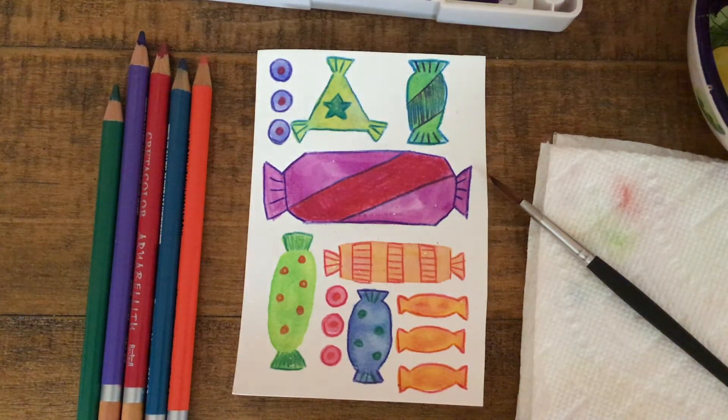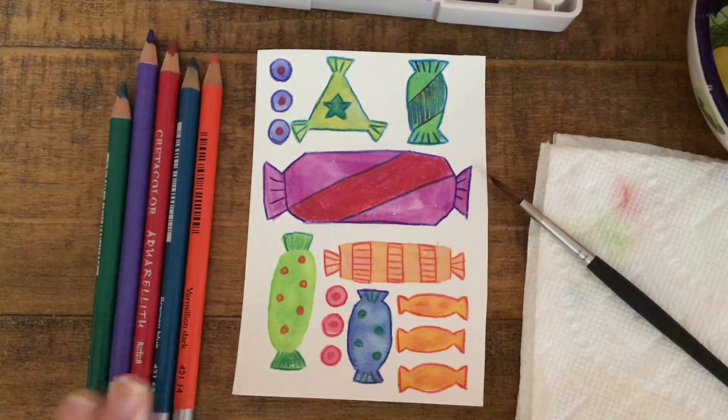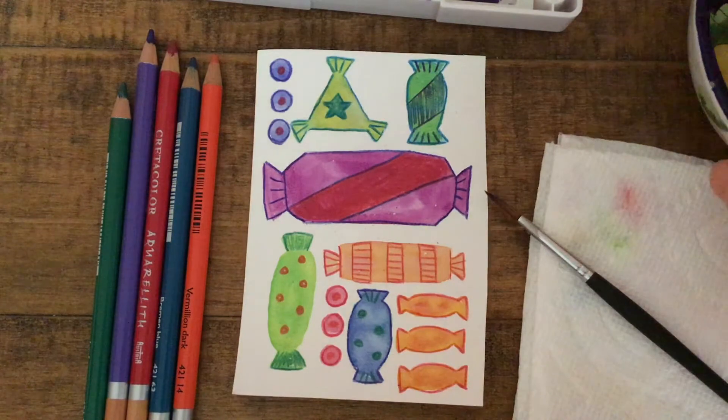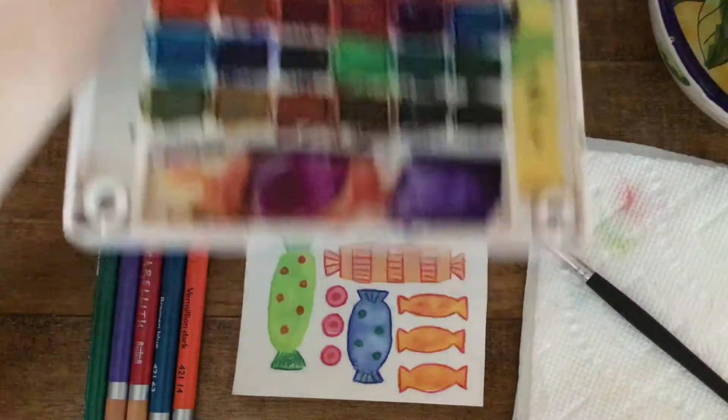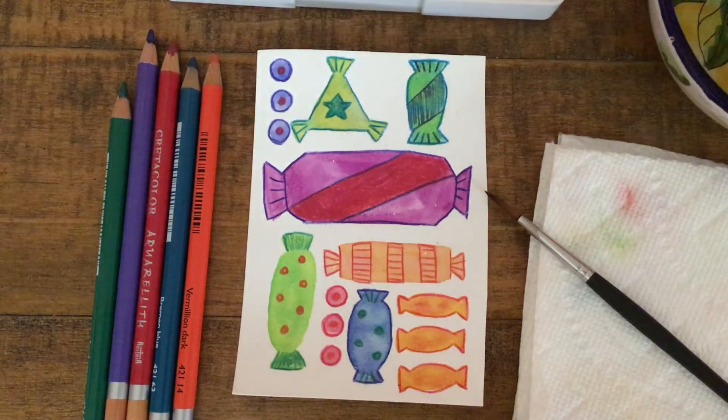Today I'm going to show you how to use your watercolors and colored pencils to make some cute candy wrapper designs. For this activity, you'll need some watercolor paper, colored pencils, a paintbrush, a cup of water, and some watercolors. So grab your materials and we can get started.